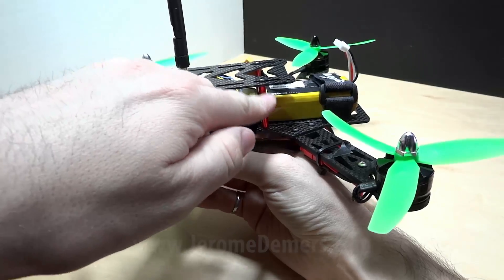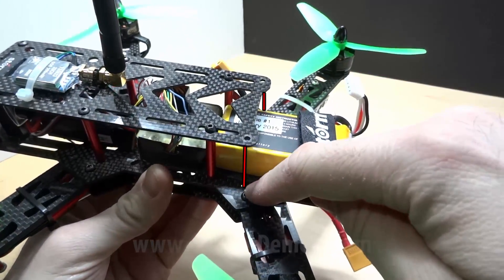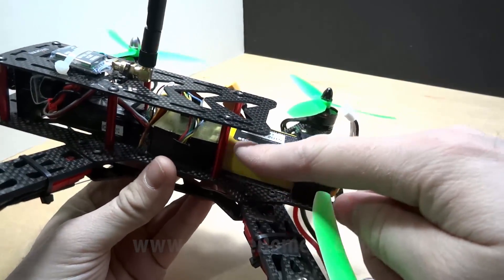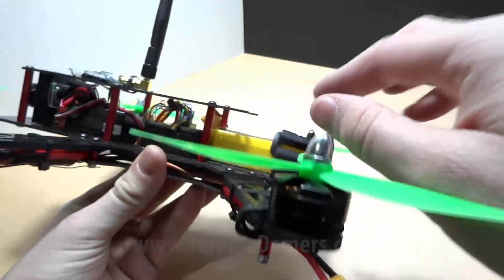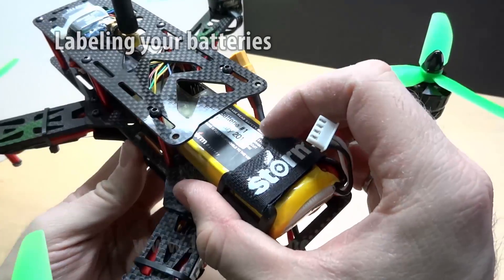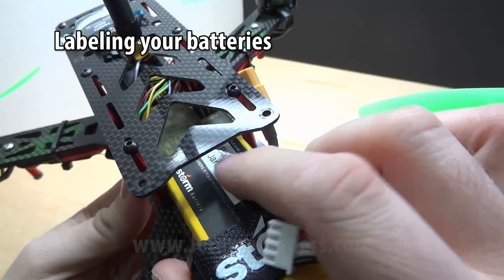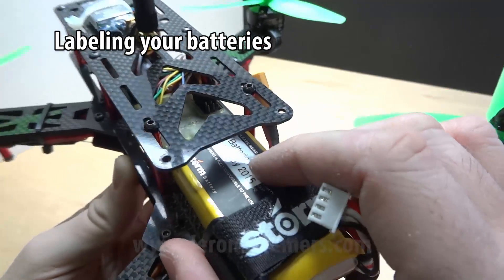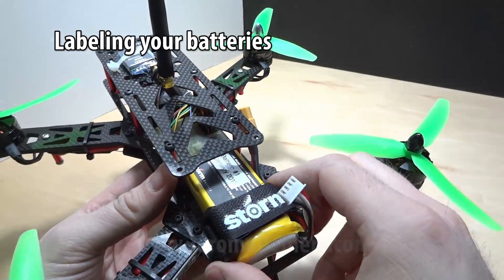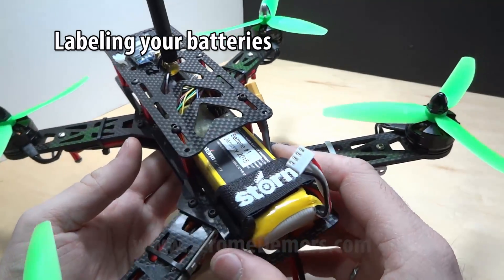One thing to note: the standoffs on the original frame are mounted here, but I've moved them back to accommodate larger batteries. On each of my batteries I put a P-touch label with a number and the month purchased, because LiPo batteries have a certain charge cycle and after a few years, depending on usage, the battery will eventually be dead.